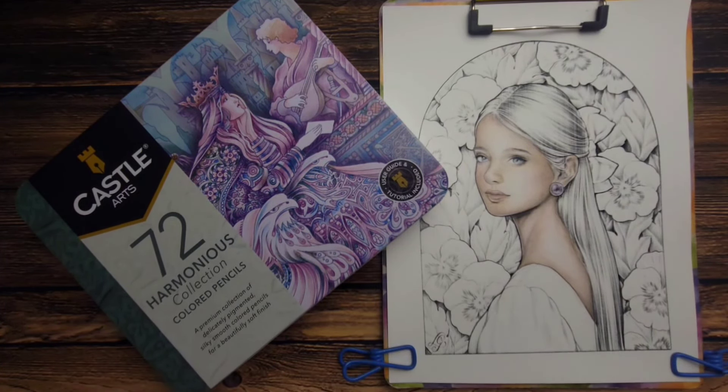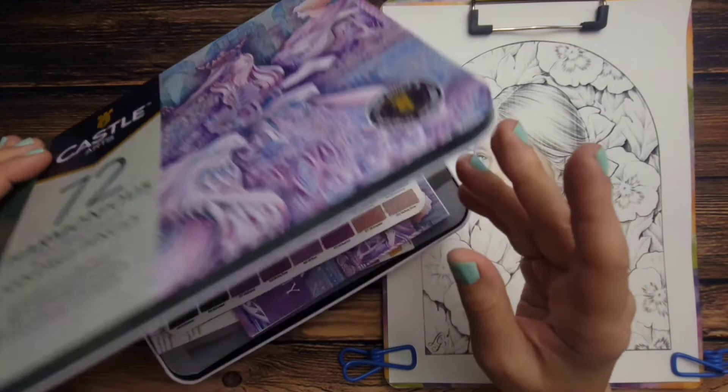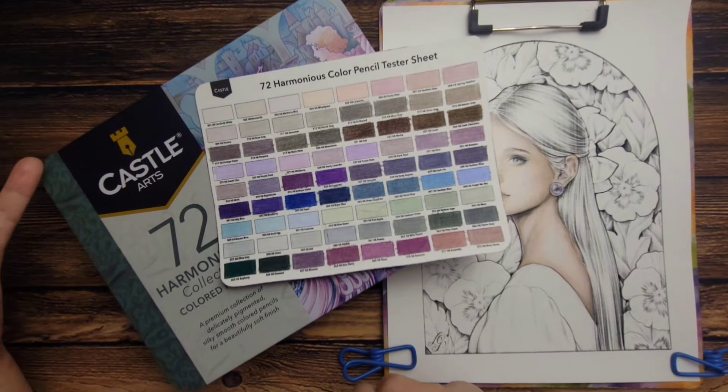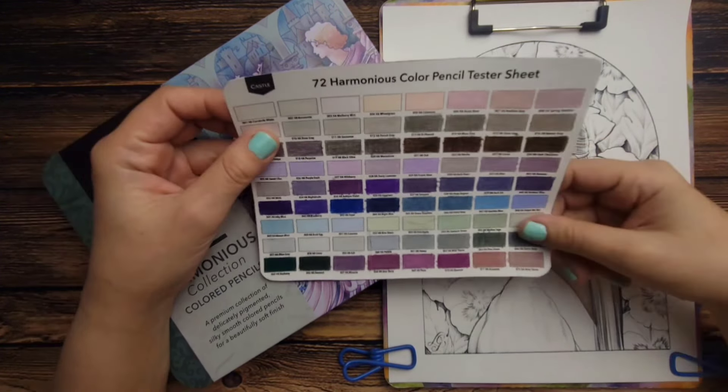Like I mentioned in the previous video, I was super excited to get these. I have been really waiting for a mainstream set of muted tones to come out, and Castle Art is pretty popular in the coloring community. I think this might be a new trend coming around for us — maybe more companies or brands will be jumping on the bandwagon and hitting us with some more of these muted tones.